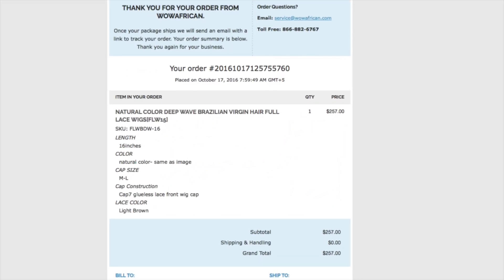I ordered this wig from wildafrican.com on October 17, 2016. I believe they only sell wigs — I'm not sure about bundles, but you can go in there and look if you want to check that out. I ordered the natural color deep wave Brazilian virgin hair full lace wig. The stock number is FLW15. I saw a popular YouTuber with this wig and that's what made me go to this website to order it.